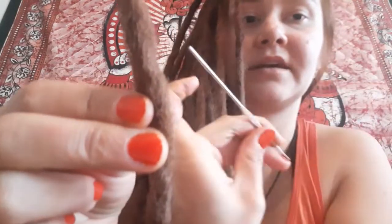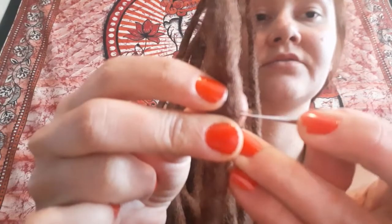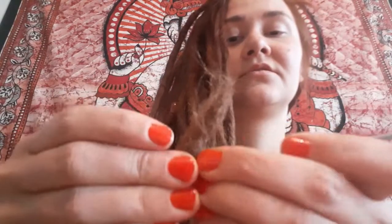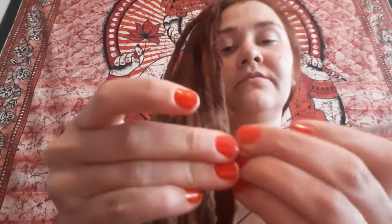Then you just grab the middle and have the hook part towards yourself — so towards you. Pull it through the dread, then push it towards yourself and pull it out. You don't want to pull it out all the way — you want to pull it so it stays inside the dread. You want to do this from all four directions, so you go around and turn the dread as you go. Then do the other side as well where you wrapped the hair around.